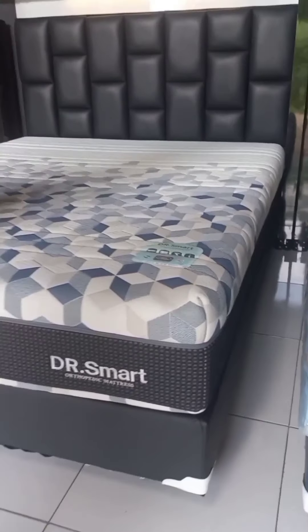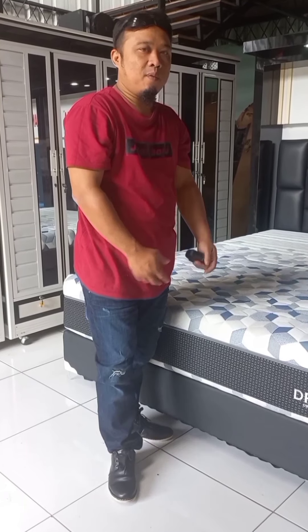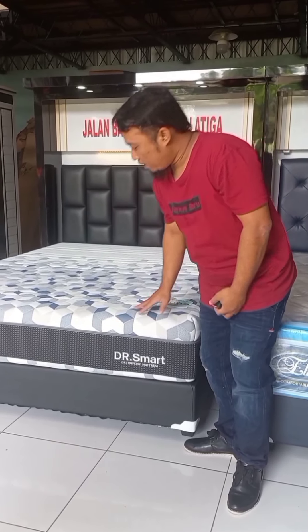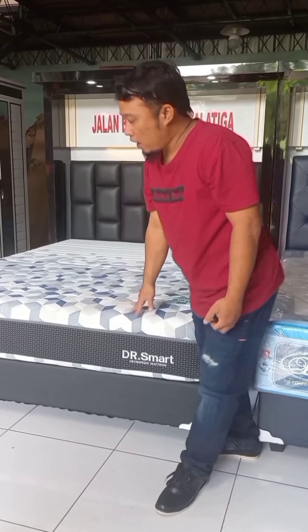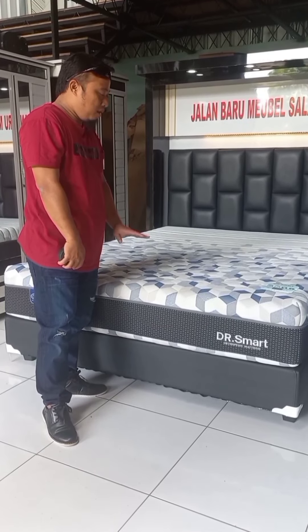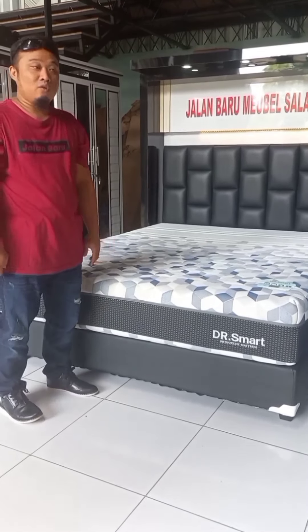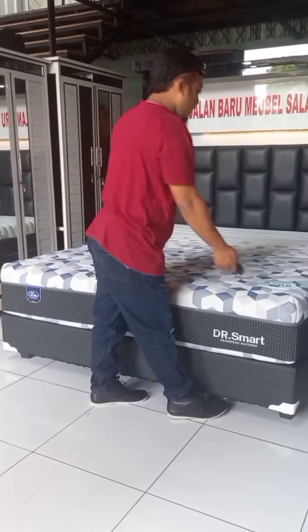Yang keempat, garansi servisnya 15 tahun. Yang kelima, tentunya sudah bersertifikat Sanitas, dimana lapisan kainnya dan busanya sudah anti-bakteri.